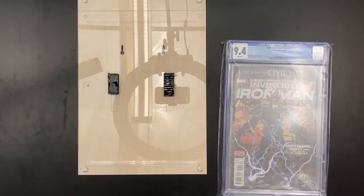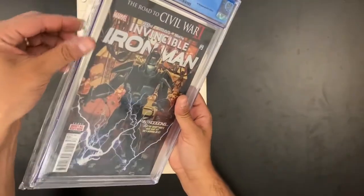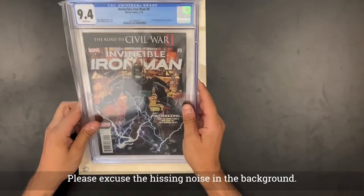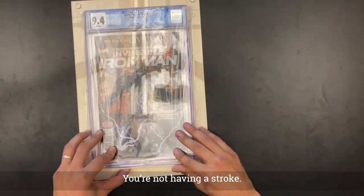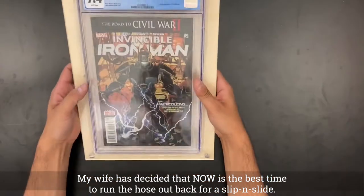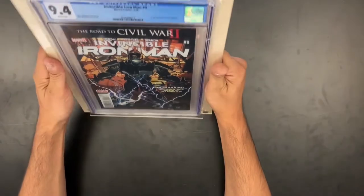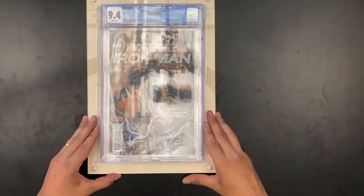Here I have my Invincible Iron Man number nine — Riri Williams' first appearance. I have it in the UV protected sleeve already. So I can make sure that my slabs are UV protected and that there's no damage to the slab whatsoever. And look how secure and beautiful it looks up on this display. It sits there very nicely, very cleanly. It's a nice modern design.